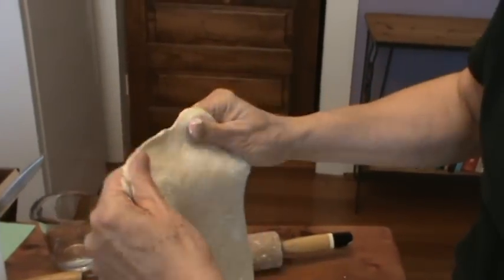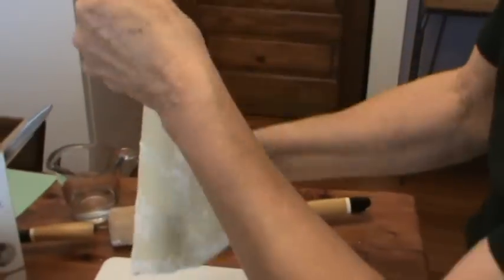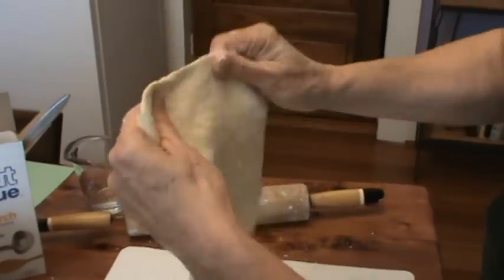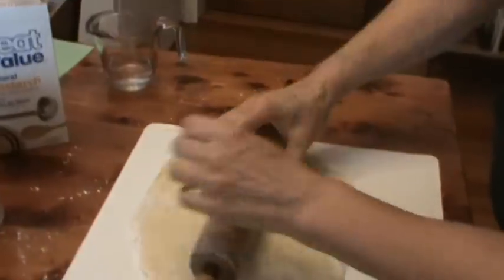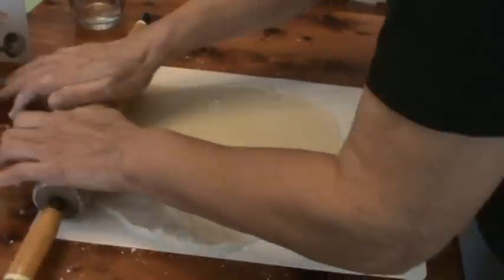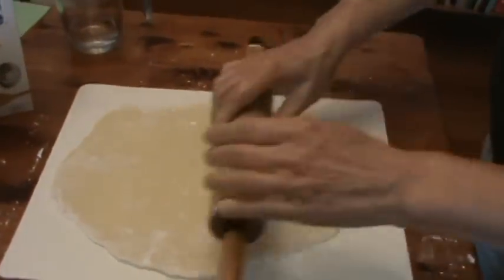Just keep stretching it and stretching it. You don't want to break it, but you want it thin. And I'm going to roll on it some more — the thinner it is, the crispier the noodles will be.